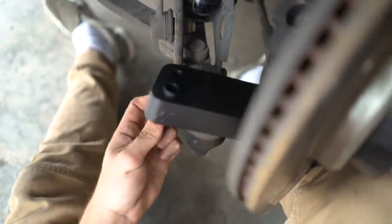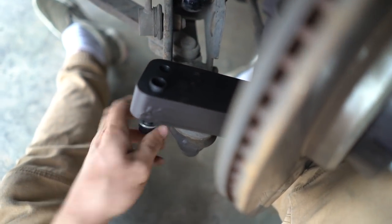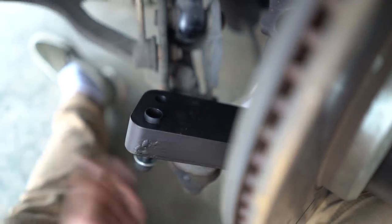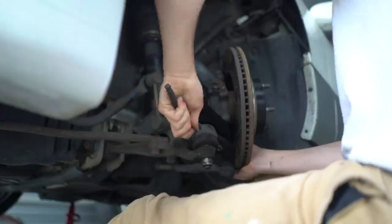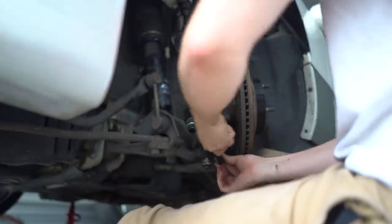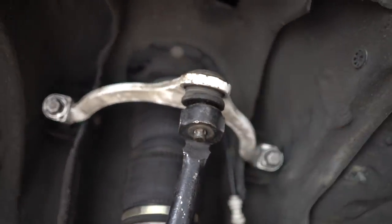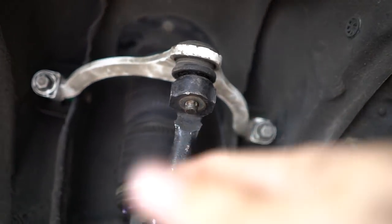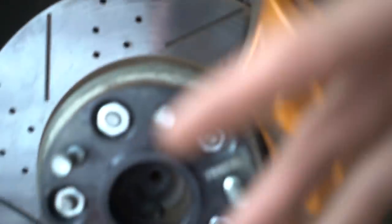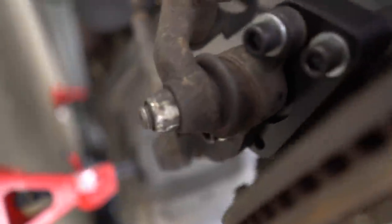No idea yet if this is the right way around, but I'm just going to thread it in and hope that it's right. I'm assuming this orientation is correct because my caster was off that way. I'm not going to torque it all the way right now in case I need to take it back off. I did have to unbolt the upper control arm because the angle I was trying to line it up at just wasn't cooperating, so I loosened that off and placed this on top, then bolted it back up.